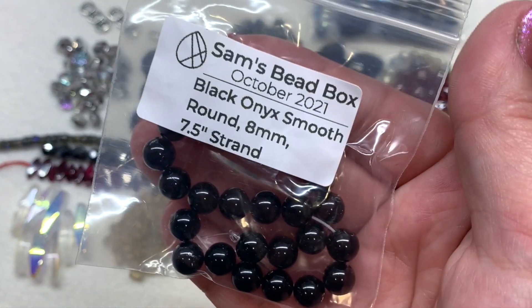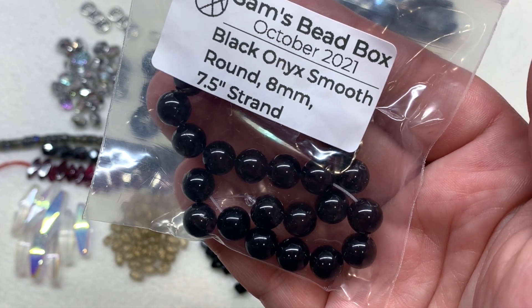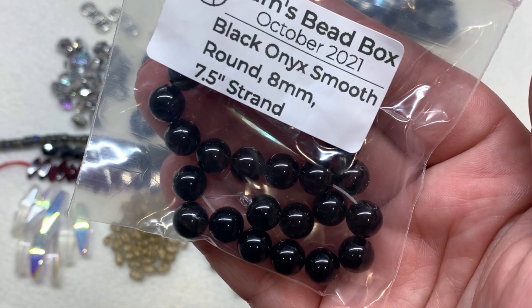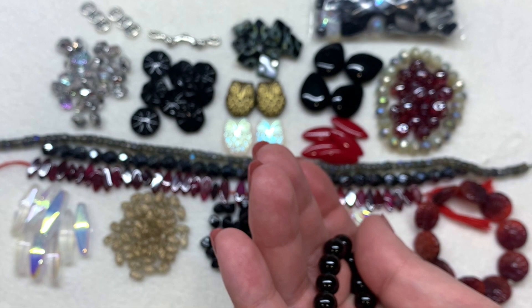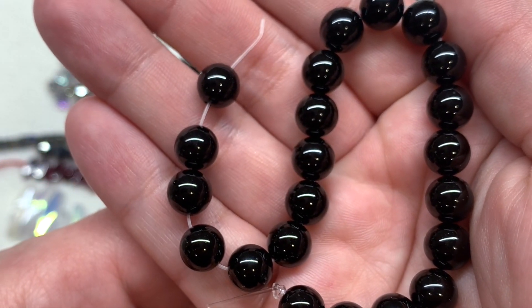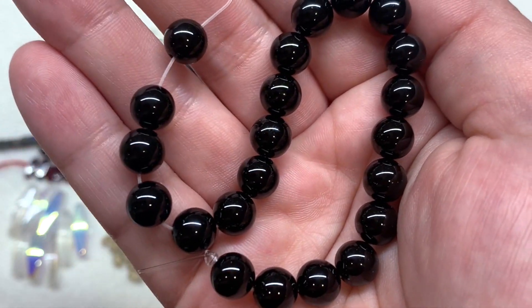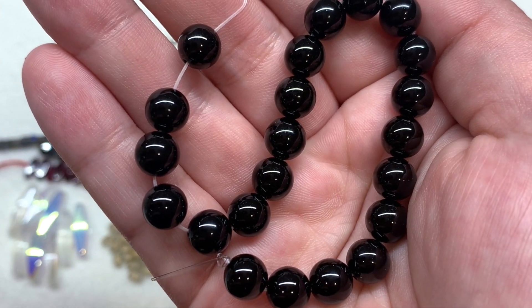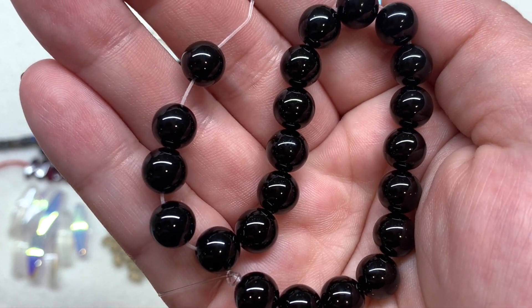Our final bag contains the black onyx smooth round beads — a seven-and-a-half inch strand of eight millimeter size rounds. Look at that classic black onyx — perfectly round beads that are a great way to wrap up this box, giving us a classic round shape to work with in a high-quality stone.